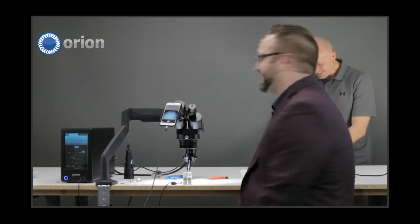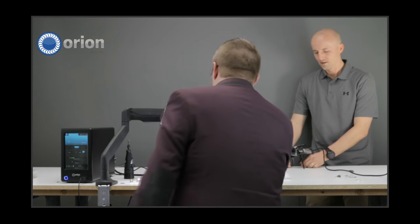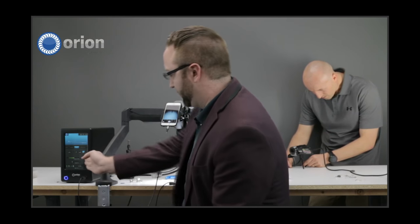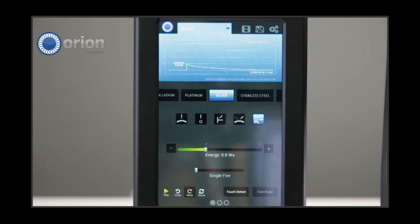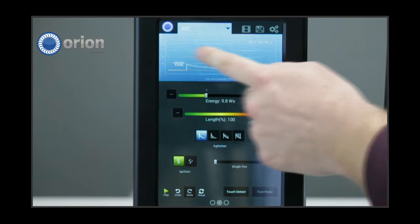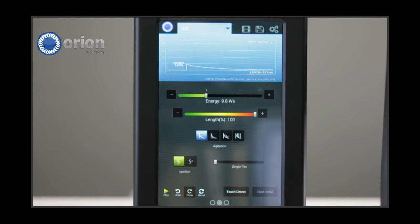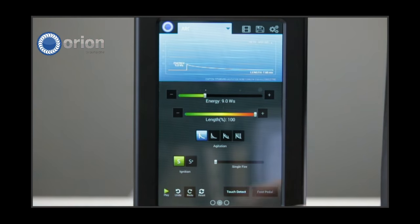My settings I'm going to start off with: I'm going to start at 9 watt-seconds, full length, no agitation, standard ignition. These are great settings for me and that's what I like using. I have an older ring here to use as well. Unlike Scotty P, I like using 26 gauge wire. I also use different angles — this is just to show you, you can use any angle you like. I'm more of a dead-on kind of guy, so I'll go straight over just like this.